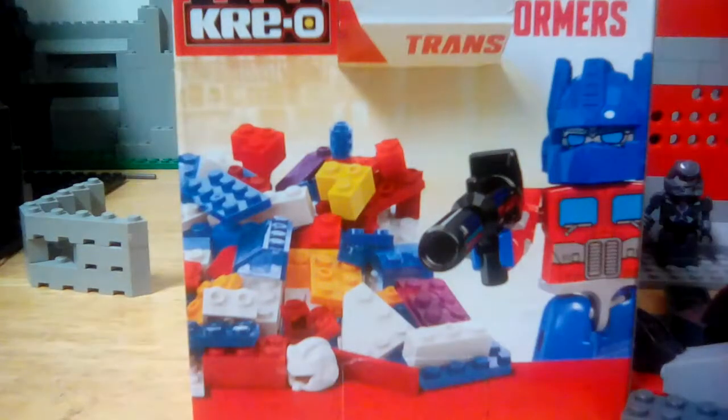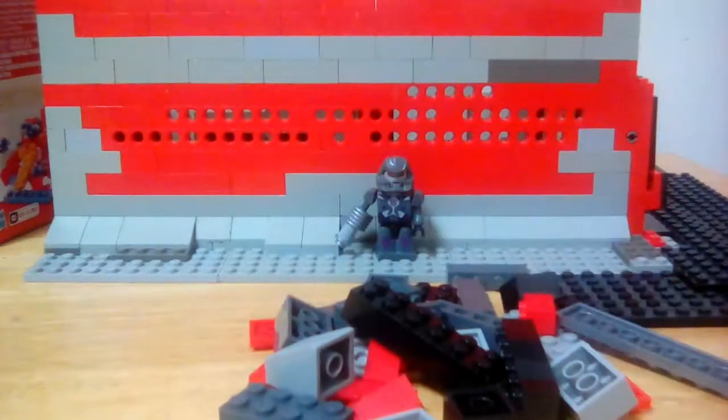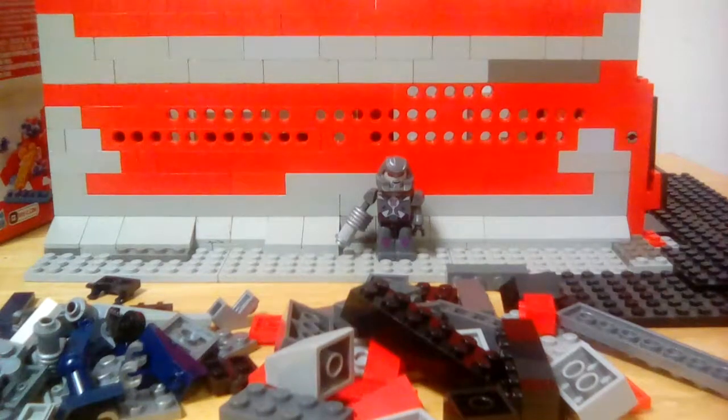I kind of wonder if this is recycled print from one of the Transformers sets, because it seems like I bought a huge amount of Transformers parts. Yeah, definitely probably one of those.